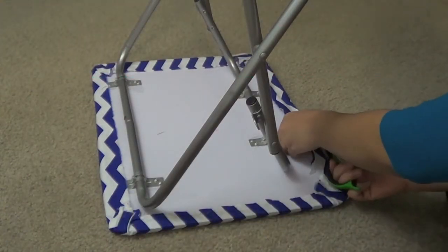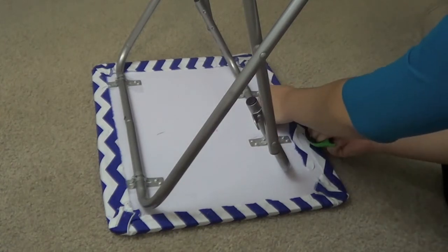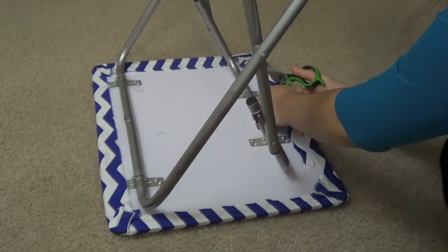After you are done gluing all the sides down, I am just going back in and re-trimming the edges so there's just not a lot of excess fabric hanging off.